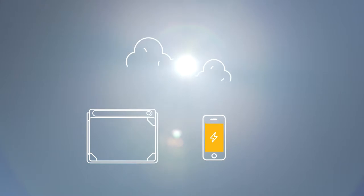Never miss a drop of sun with Auto Reconnect, which re-engages charging after cloudy skies pass through.